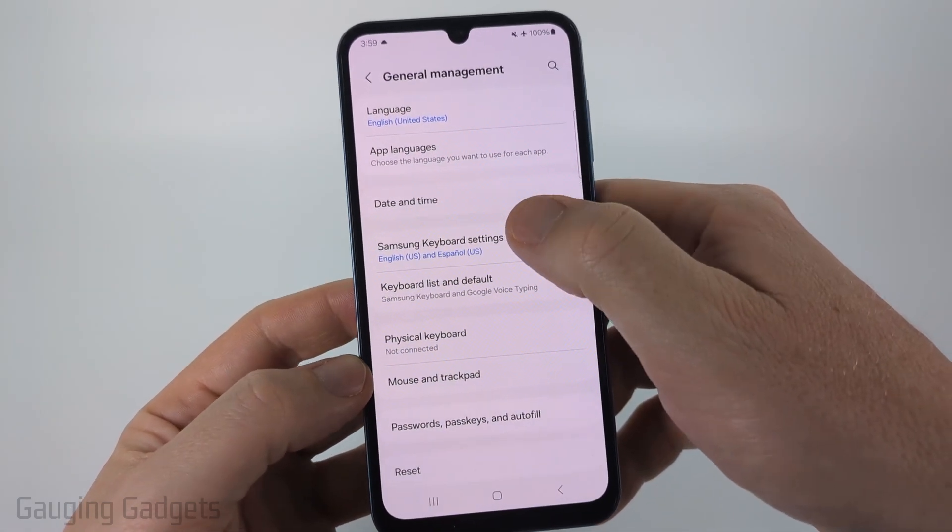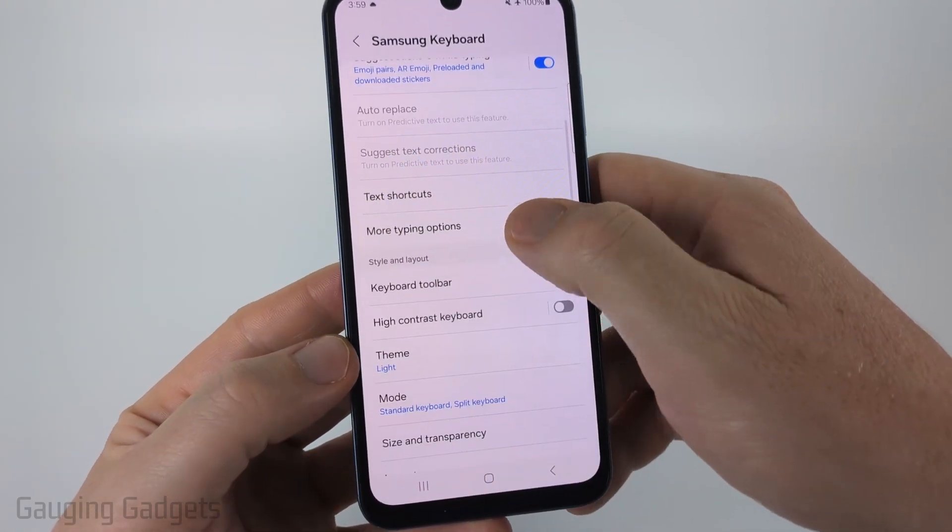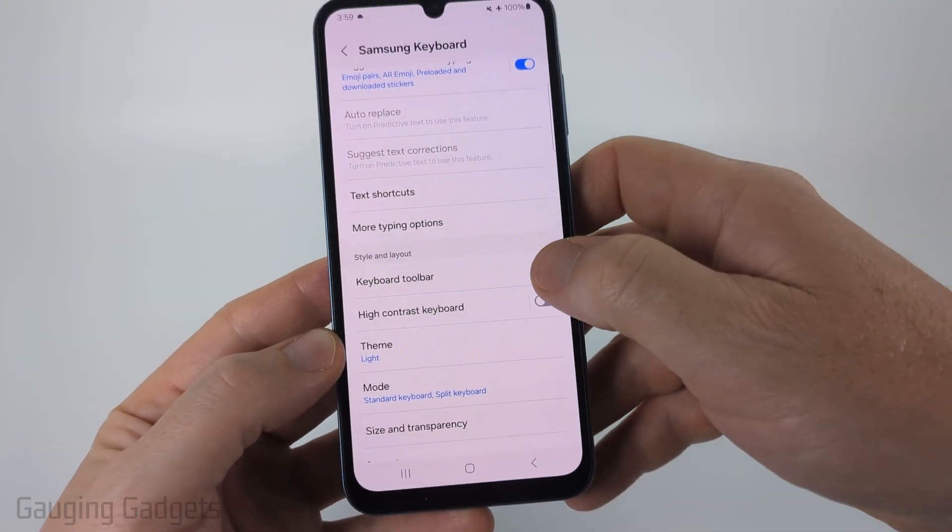Once in general management select Samsung keyboard settings. Scroll down a little bit and you want to make sure that the keyboard toolbar is turned on.